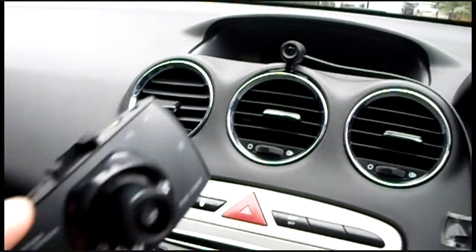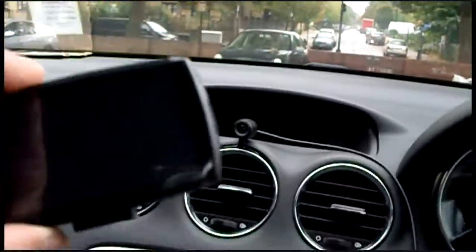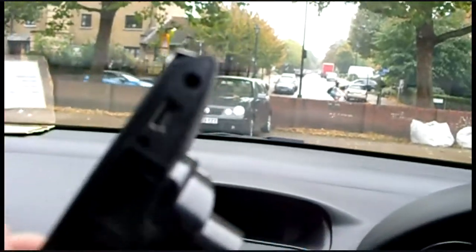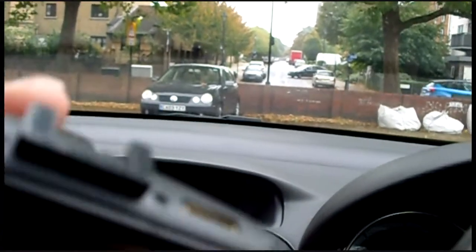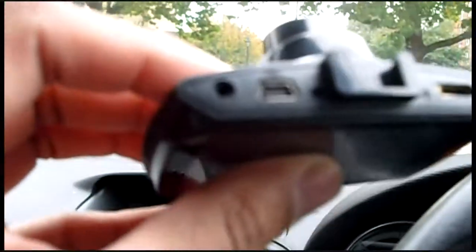Okay, here's the video. Here's the camera. I'm going to insert it on the car. Here's the back camera just to show you. Where does the back camera go? As you can see, it goes here next to the USB cable.